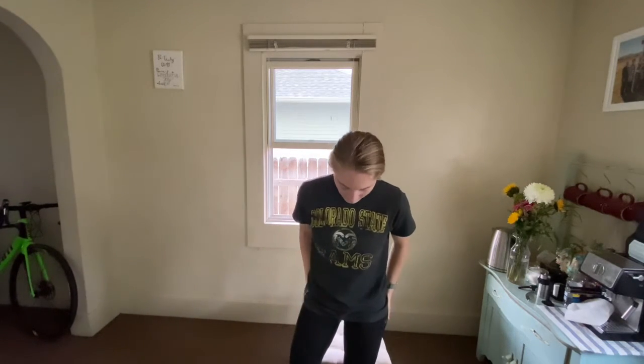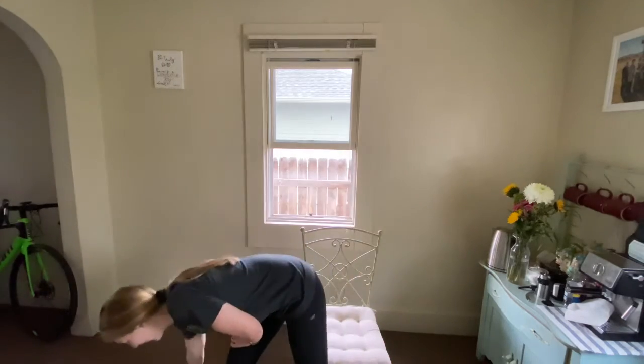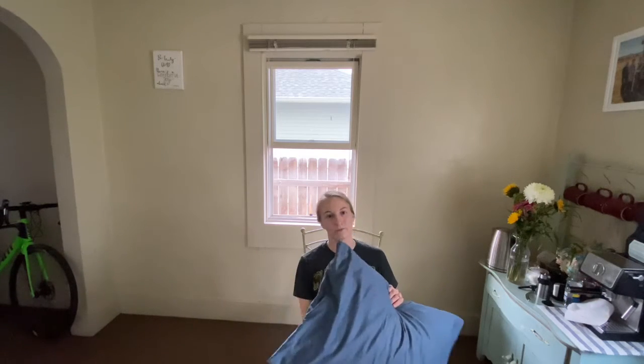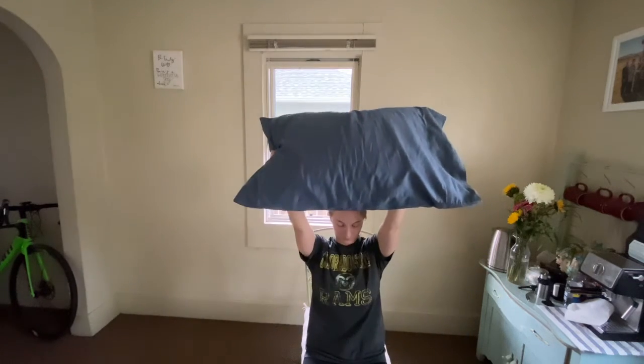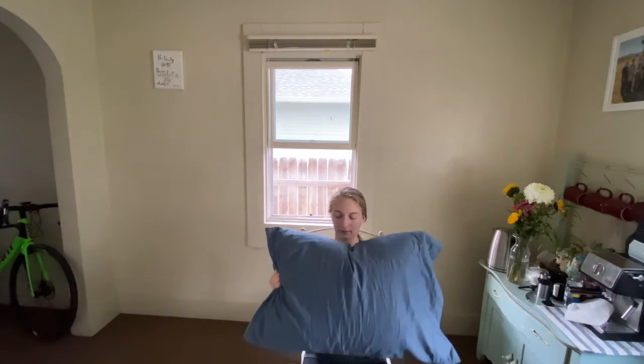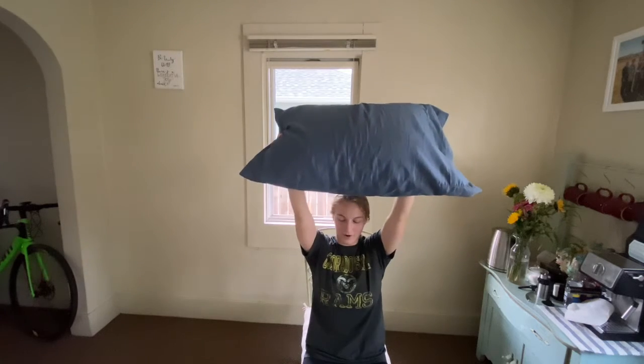Great job, everyone — we're doing so good! We're moving a lot faster during this set of exercises — this is the second half of the workout. Next thing is going to be the seated shoulder press. Pick up your pillow again — remember to pause the video if you need more rest, and definitely take a drink of water during each rest. I'm going to hold my pillow lengthwise — you can also hold it vertically — with a nice straight back, pressing it up to the top. Really feeling this in our shoulders, keeping that core nice and tight.